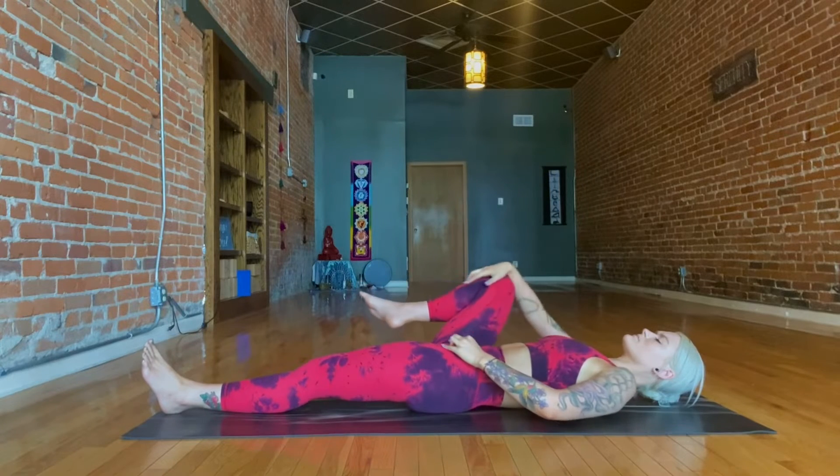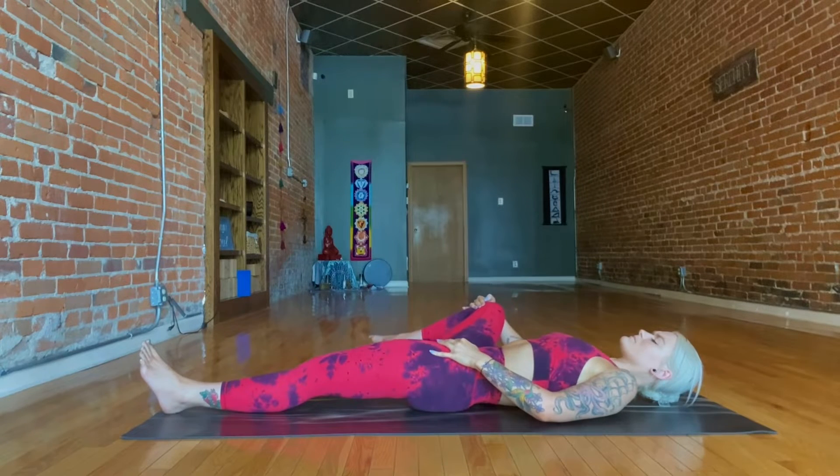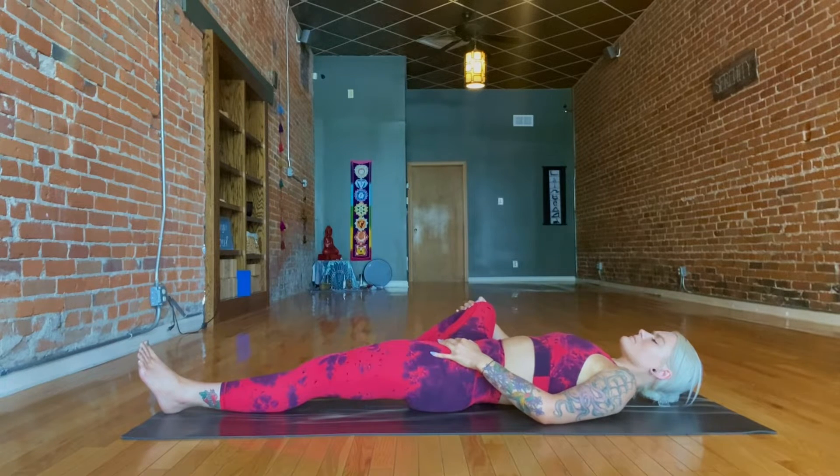Now bring your left hand down to your left hip, using your right hand holding on to that knee to open your leg out to the side, getting a gentle stretch in the inner part of the thigh and the groin. Breathing here.